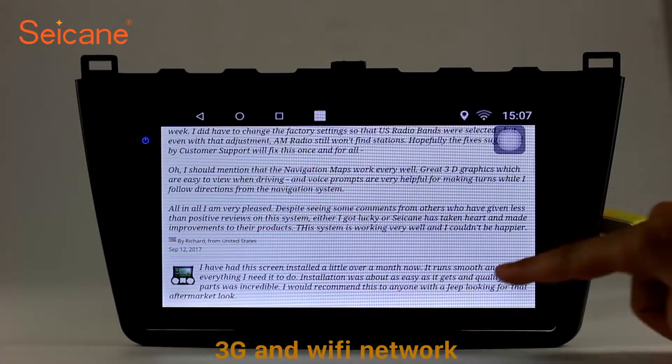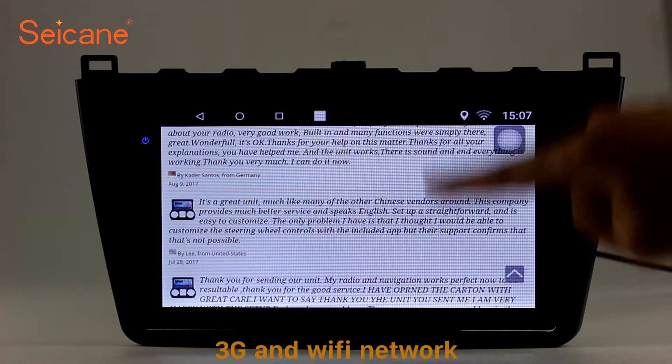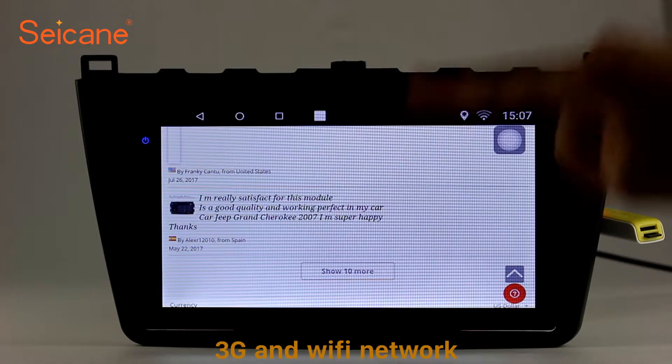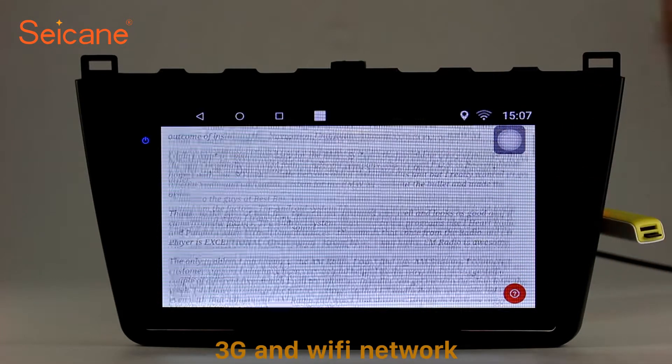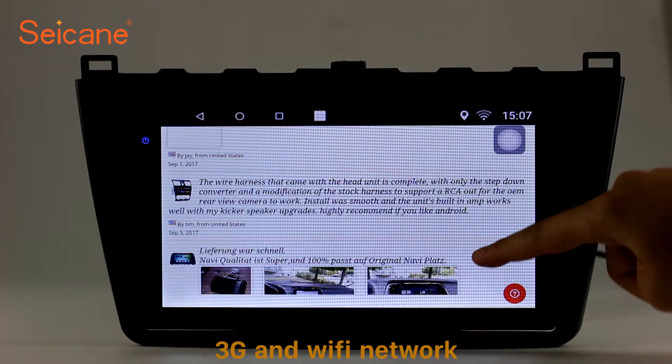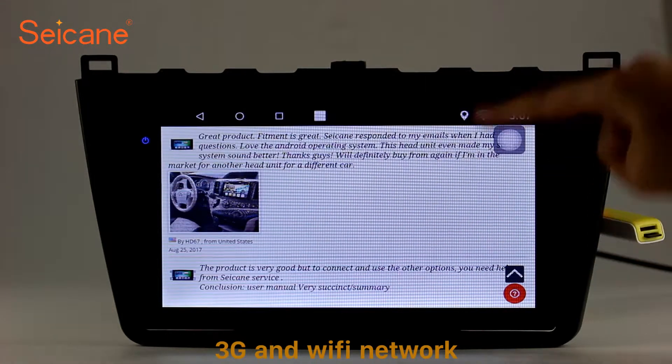Wi-Fi. Surf on the internet using the Wi-Fi function. You can set a Wi-Fi hotspot on your cell phone and connect this unit to your phone. Then you can enjoy online services as you like. Here's the webpage of segane.com from Happy Customers.